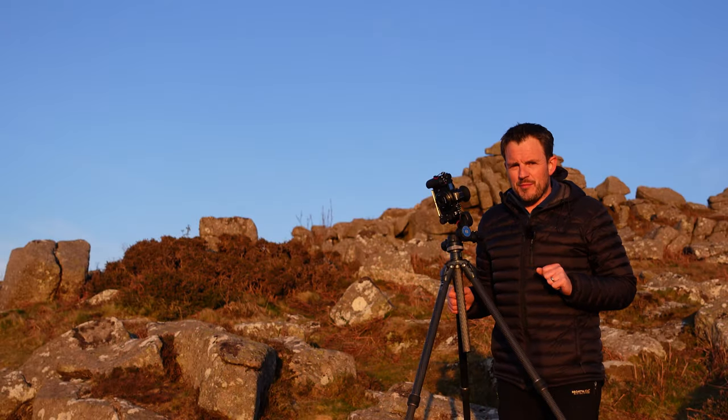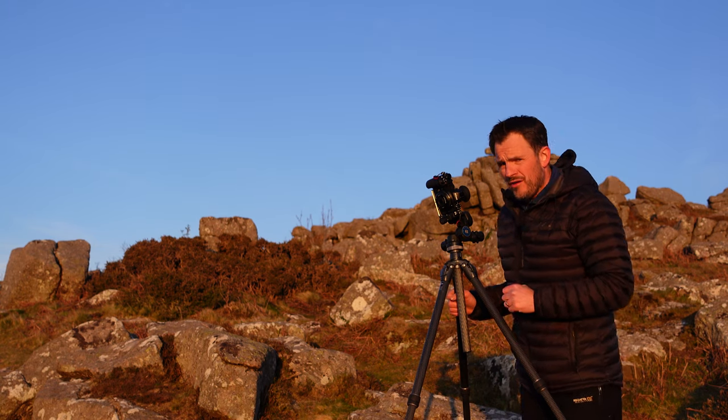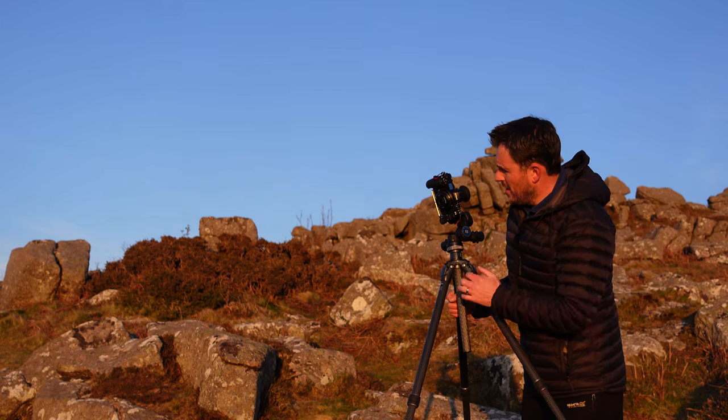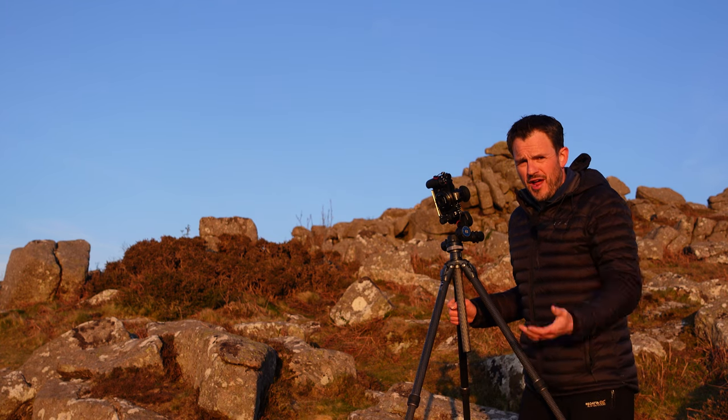I thought it would be quite good fun to come out tonight to see what it was like taking landscape photographs. Because this lens has a simple design, taking pictures with it is relatively straightforward. I don't have to worry about aperture — it's f8 all the time. There's nowhere for me to put filters, so there's no circular polariser or grads to worry about.